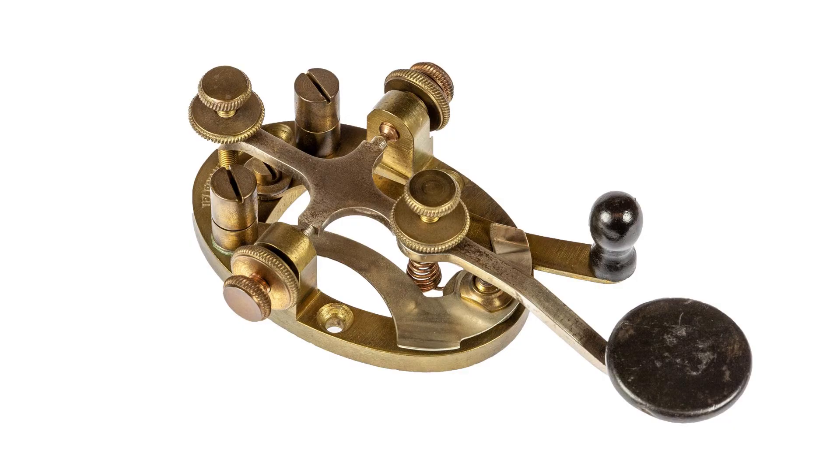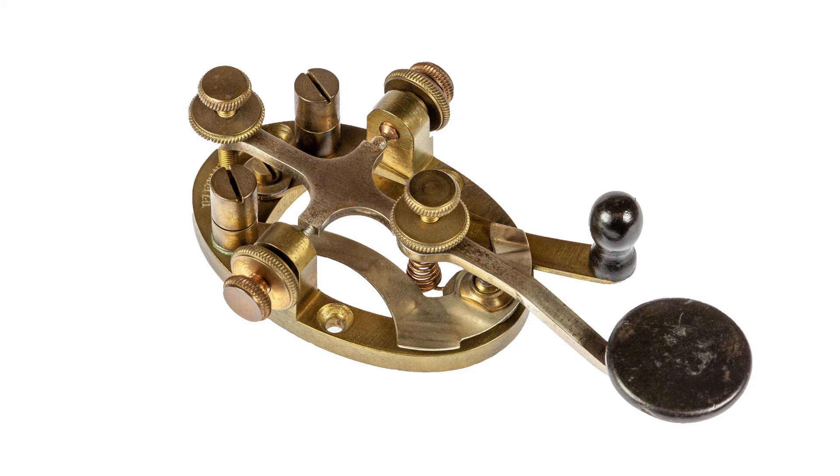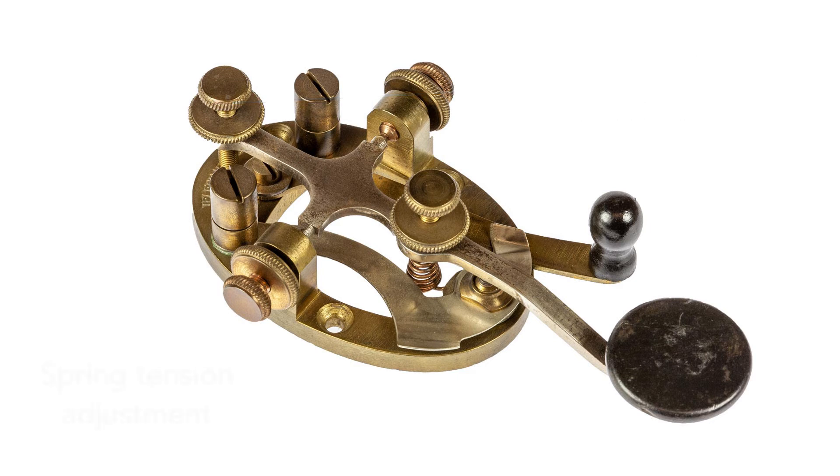In terms of its construction, this style of Morse key consists of an oval metallic base ring, which has two bearings on each of the flatter sides of the oval. The steel lever is held between the two bearings, and these have adjustments to take up any wear. There are also adjustments at the end of the lever away from the operator to give the required gap, and there's another adjustment for the spring tension.